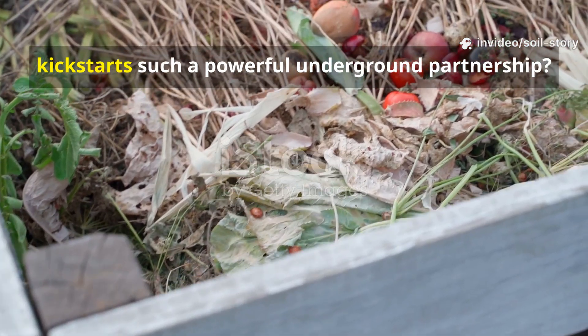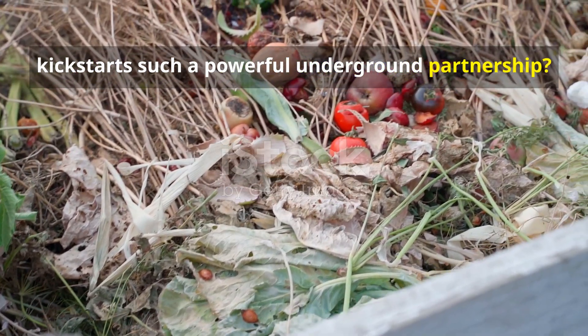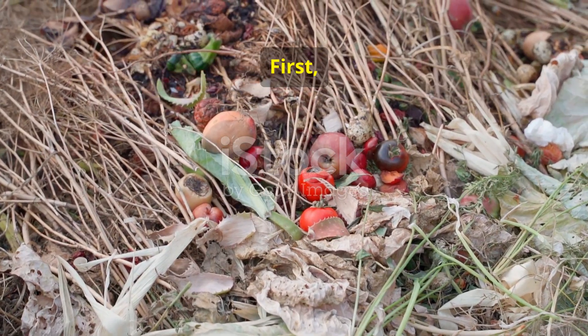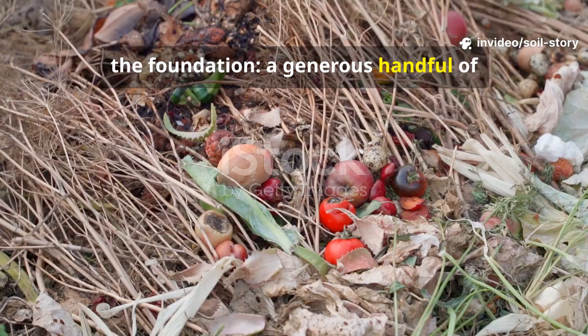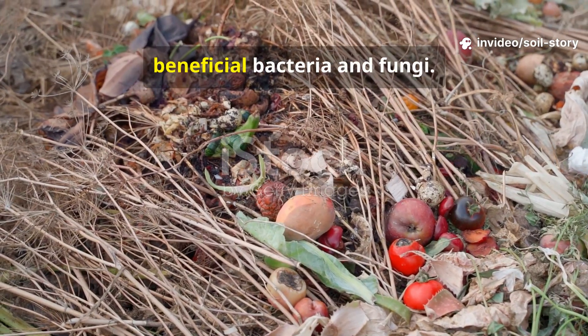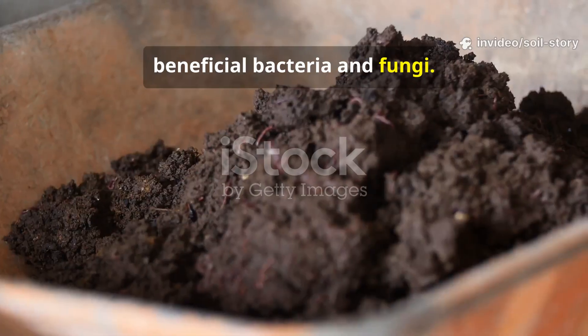So, what's in this secret mix that kickstarts such a powerful underground partnership? It's simpler than you might think, and every ingredient has a purpose. First, the foundation: a generous handful of mature compost. This is our ark, carrying a diverse community of beneficial bacteria and fungi.